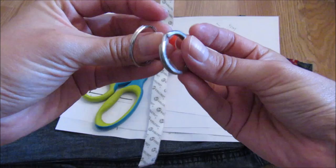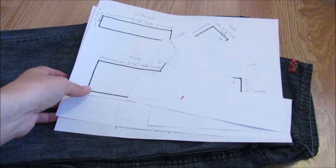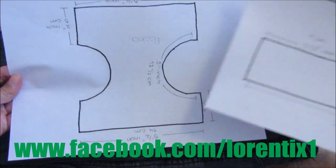You will need 2 key rings, thread and needle, scissors, velcro, and patterns. The patterns you will find on my Facebook page — please check it out below in the description box.